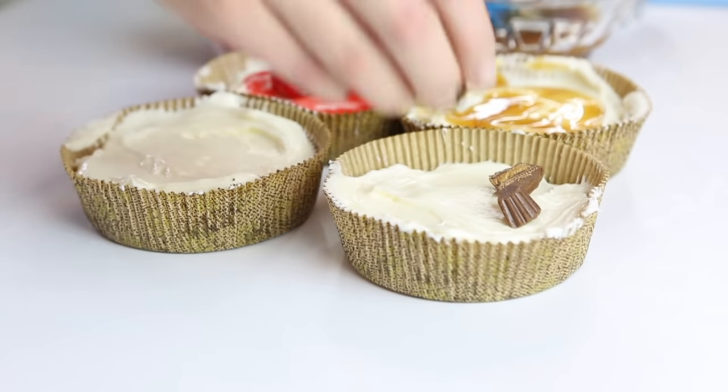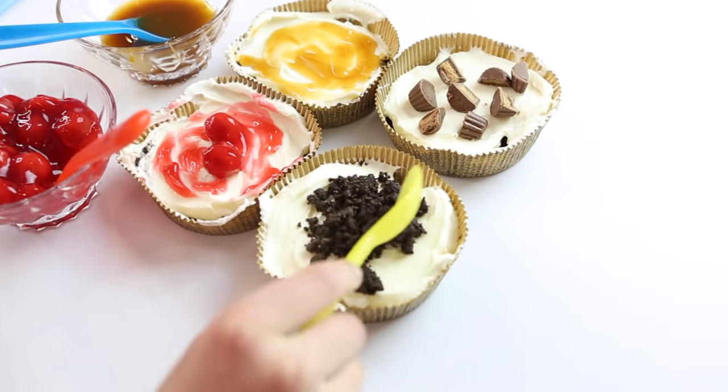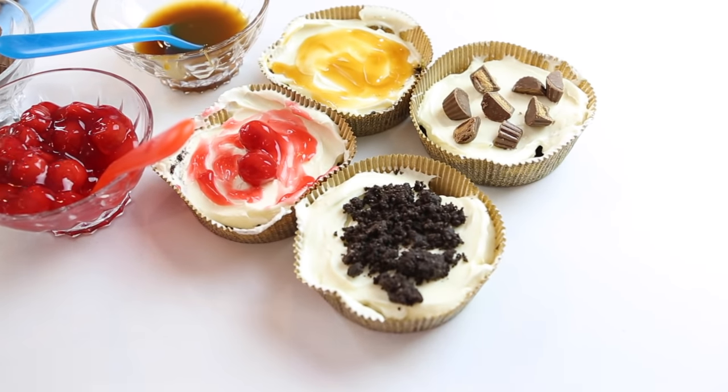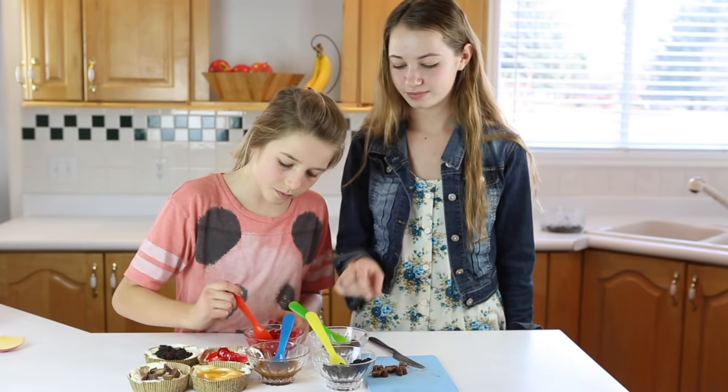The third topping is Reese's Pieces — just chop them up and put them on top. The fourth, last but not least, we used the leftover cookie bottom crumble and sprinkled it on top. Those are the four cakes.